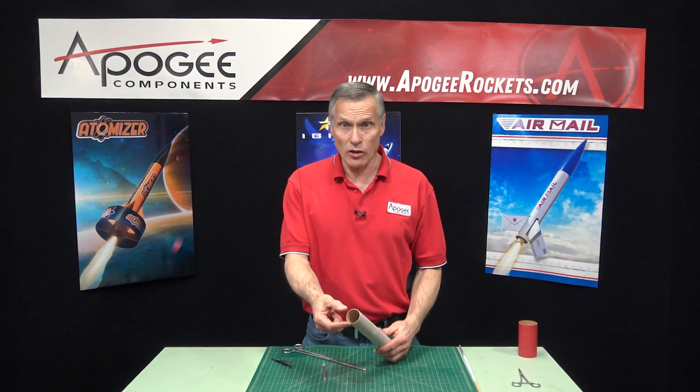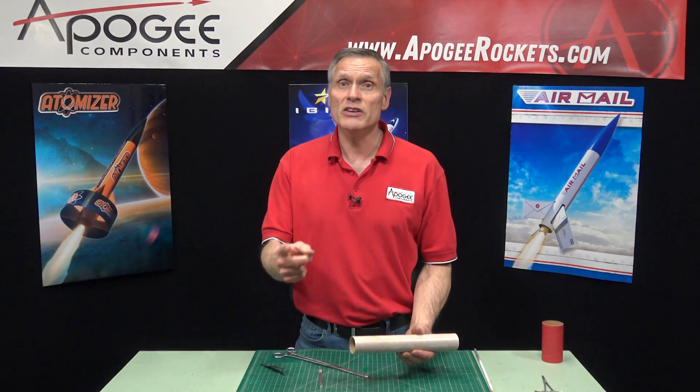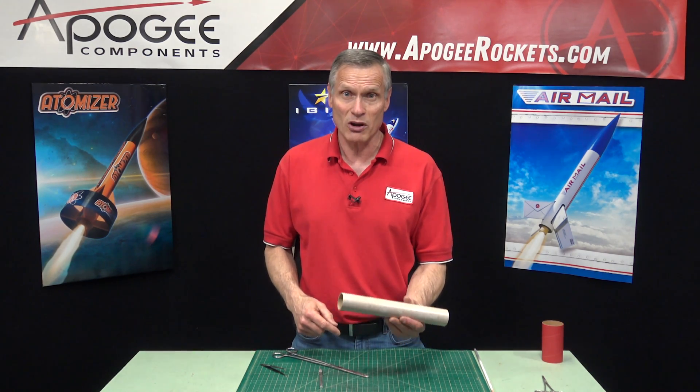Do you need to make the wall thickness on your tube a little bit thinner so maybe a tube coupler can go in? In this video I'm going to show you how to peel out a layer of paper from the inside of a body tube for a model rocket.